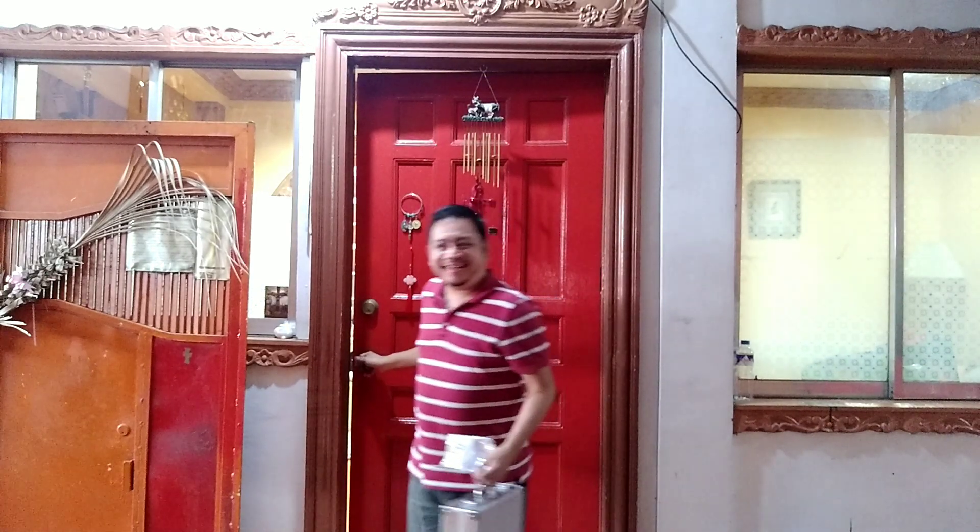Oh hi guys! Today I'm gonna go out and fly my Tello. I got it in my case. It's been raining for the past few days, so I'm sorry I wasn't able to make any video because of that. But right now I'm so excited because it's sunny!